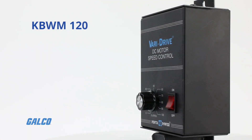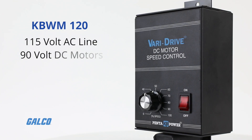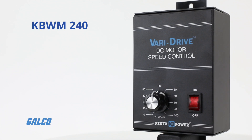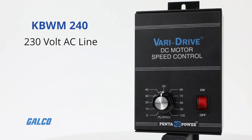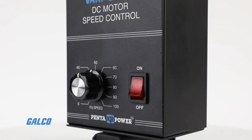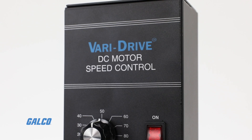The KBWM 120 is for the 115 volt AC line with 90 volt DC motors, and the KBWM 240 is for the 230 volt AC line with 180 volt DC motors. These motor controllers can also be used with shunt wound motors and magnetic particle clutches.